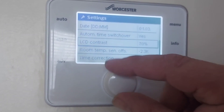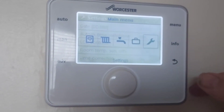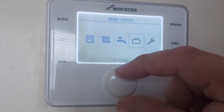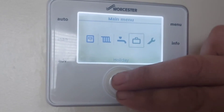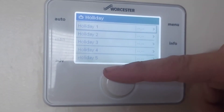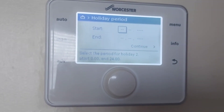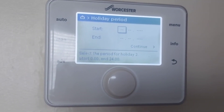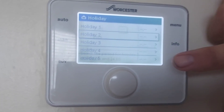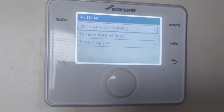There are also offsets for temperature and time correction — extra complicated stuff, no need for that. Holiday mode lets you set a fixed temperature between certain times. There are five different settings — let's go into option two: set a start time, end time, and then hit continue to set your temperature. Hot water — like I said, unless you've got a cylinder, that's not needed.